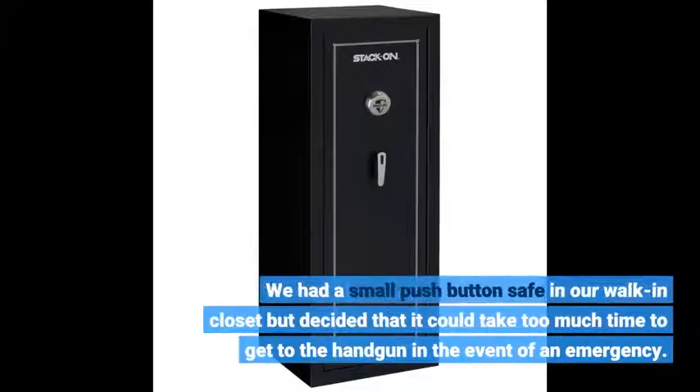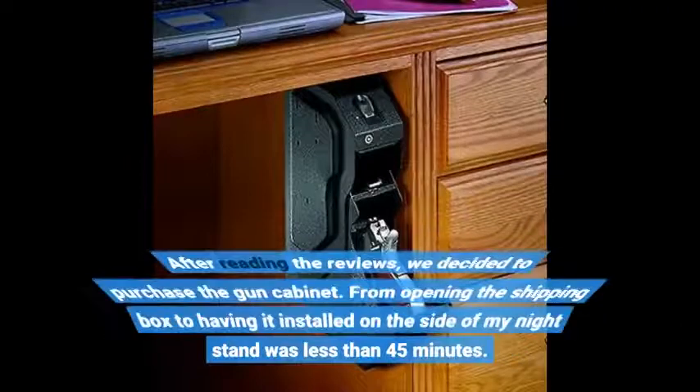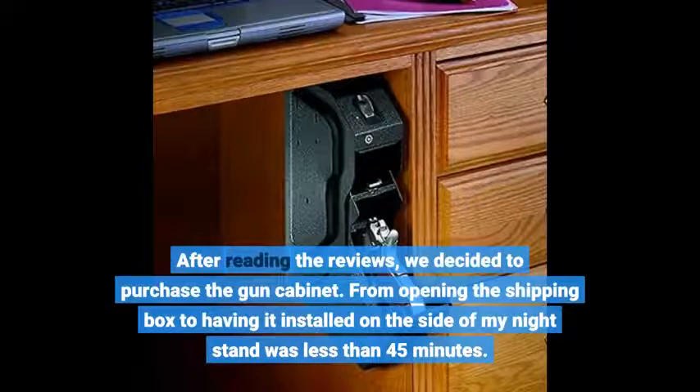We had a small push button safe in our walk-in closet but decided that it could take too much time to get to the handgun in the event of an emergency. After reading the reviews, we decided to purchase the gun cabinet.